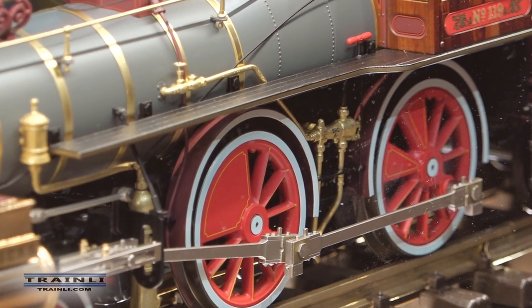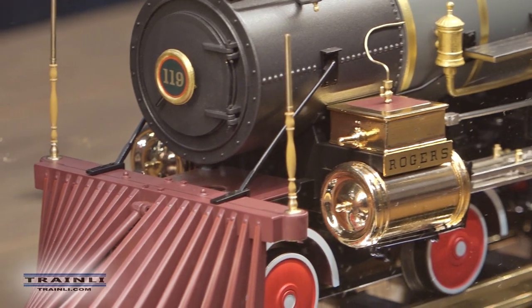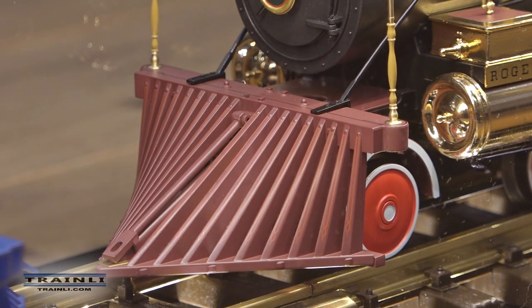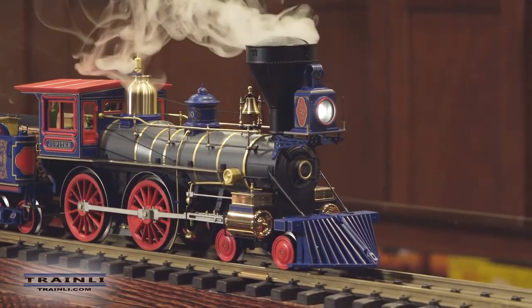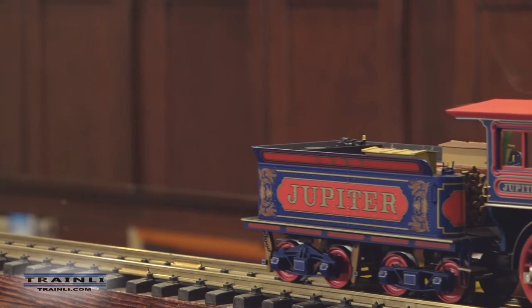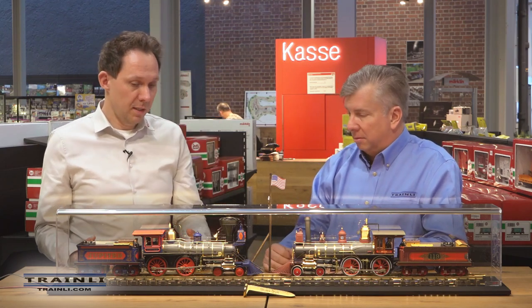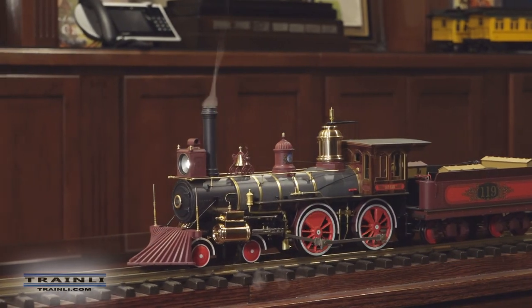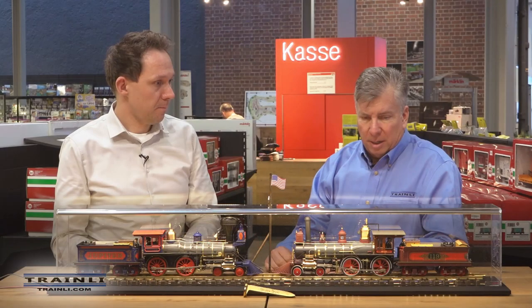There are a lot of functions — they play the Star-Spangled Banner, they have announcements, the whistle, the brakes, and more. We plan to demonstrate a running example later. They're designed to pull three or four cars, which was typical of that era — no problem at all. They are powerful and don't even need traction tires because they are so heavy; they can pull a train with cars with ease.